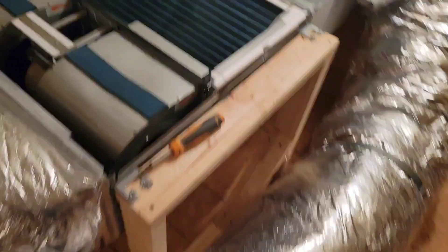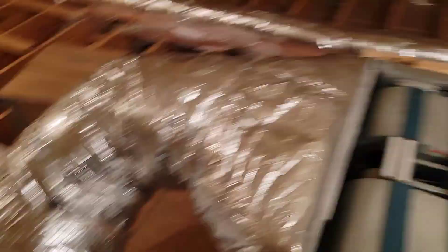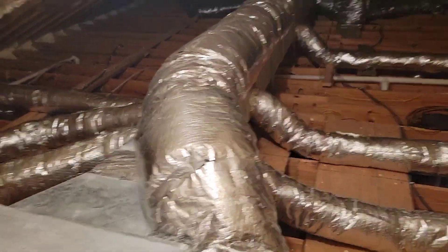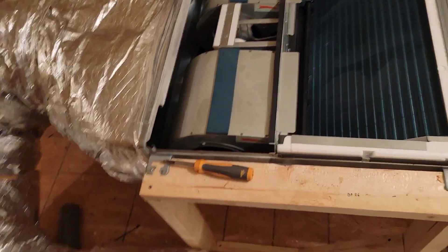Let me show you the leaking indoor coil first. This right here is a leaking indoor coil — it's leaking in multiple spots. It's under pressure right now. This is a Samsung ducted unit, really nice job. Foam insulated attic, open cell foam, really nice duct job. Proud of this job. This is a good one.